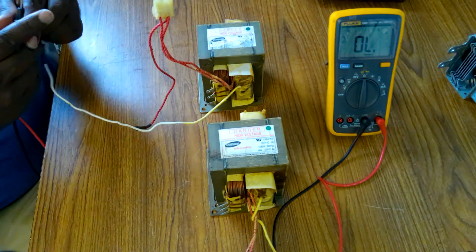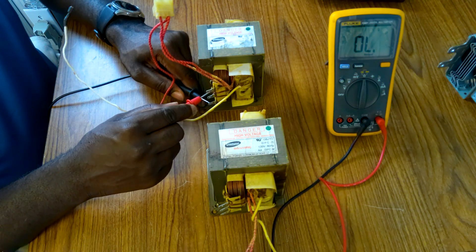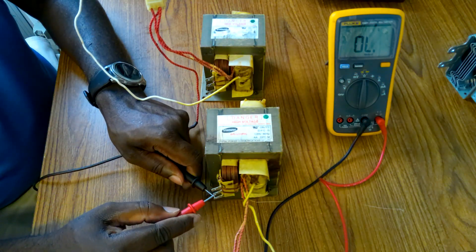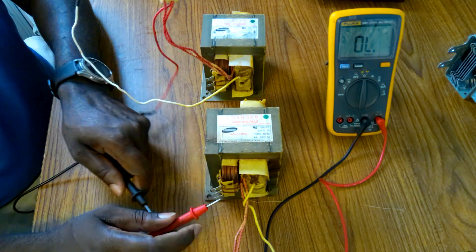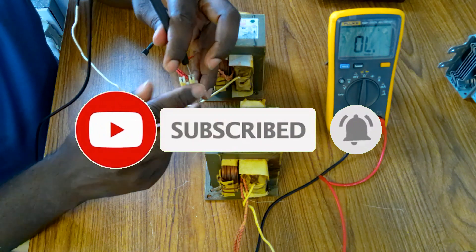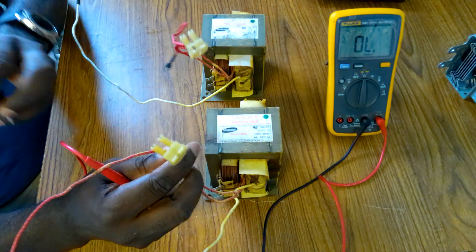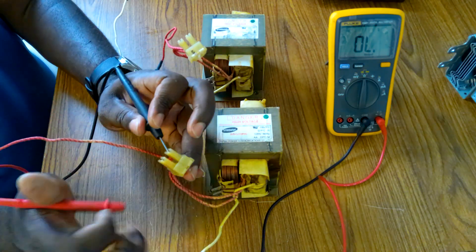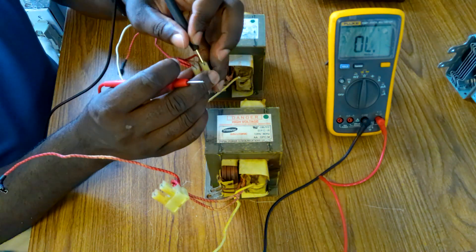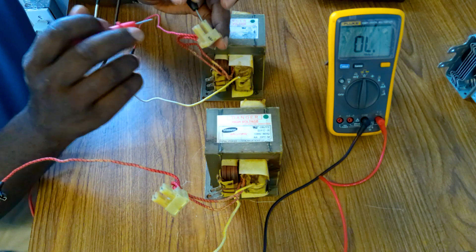We're going to test these. This is working, ok. Also test it on here — this is also working. This is the primary. This is good. Also test on this one — also good. But when you test here on the port, you must not get any reading or any continuity. So note that this one is working.